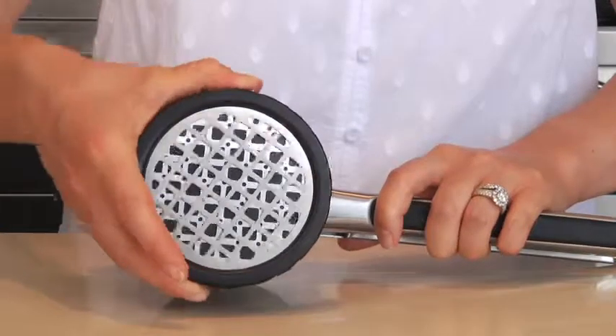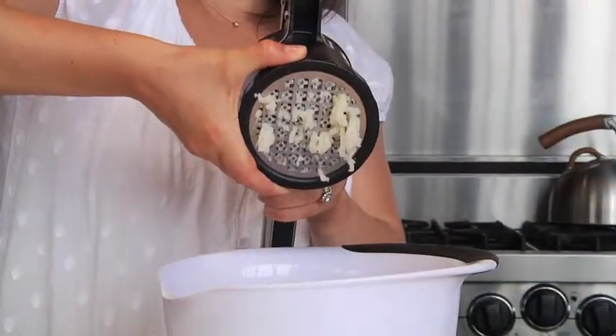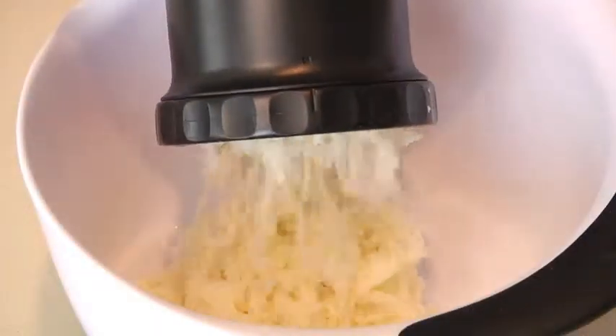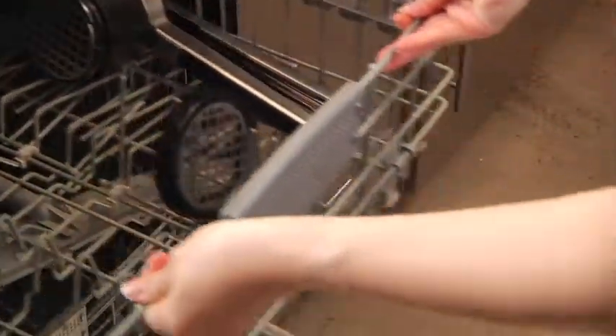For even fluffier mashed potatoes, just adjust the dial to the fine setting. You can do this with food in the chamber. Just look at the fluffy texture. When you're done, take the disc off and place the ricer in the top rack of the dishwasher.